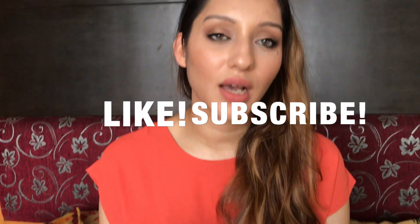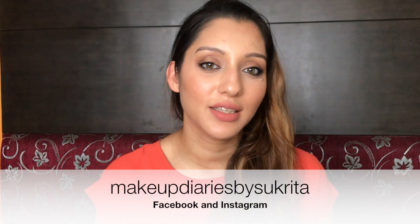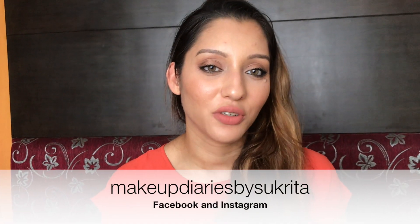That's it for now guys, this is a quick short video. I hope you guys liked it, and if you did please give it a thumbs up, like, subscribe, and you can follow me on Facebook and Instagram as Makeup Diaries by Sukrita. Bye guys, till next time!